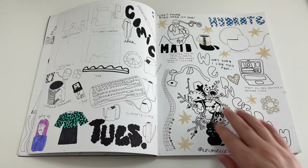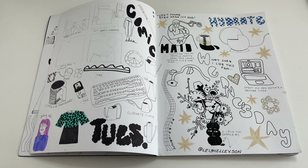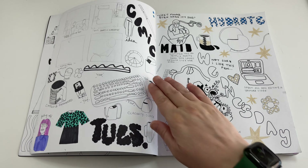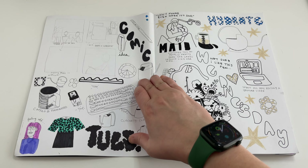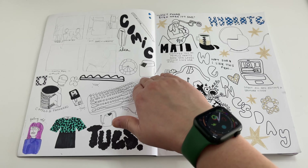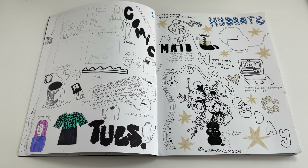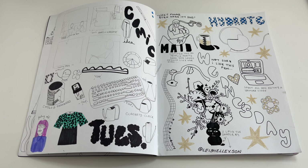Here I'm drawing more of what's on my desk and what's in my feed. Up top I'm trying out a little comic idea that I actually did post on Instagram. I was also watching 'Maid' on Netflix at this time so I drew some of that.